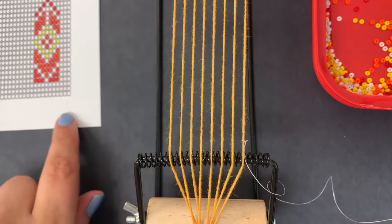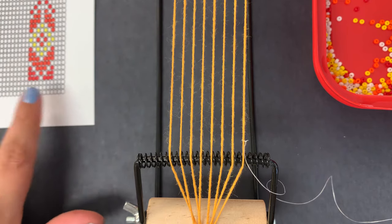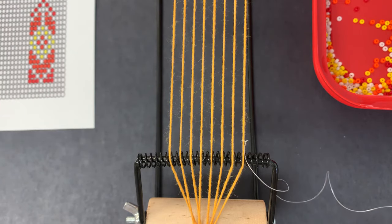Now we're going to look at our pattern. When you read the pattern, you can read it from right to left or left to right — either way, as long as you keep it consistent throughout the project. So my pattern is red, red, red, white, red.